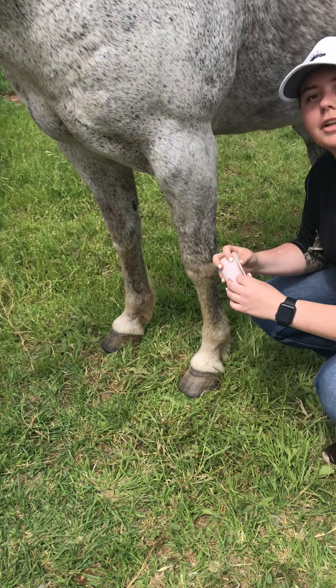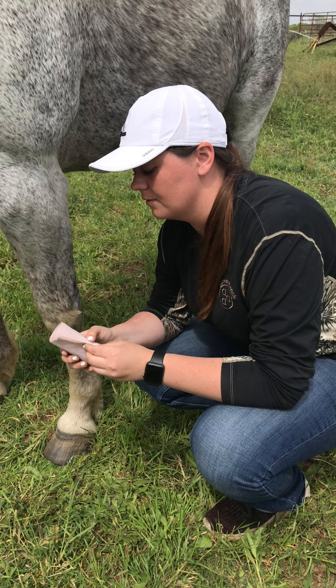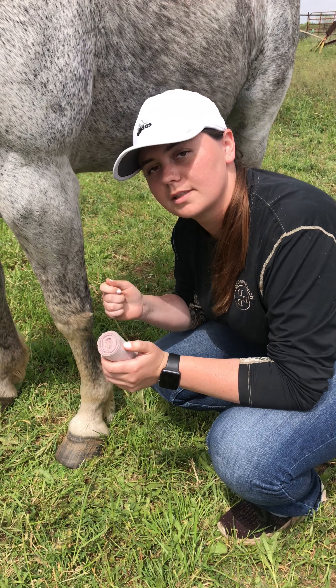The first thing you want to do is make sure you have your polo wrap wrapped so that it's easy to wrap around the horse's leg.